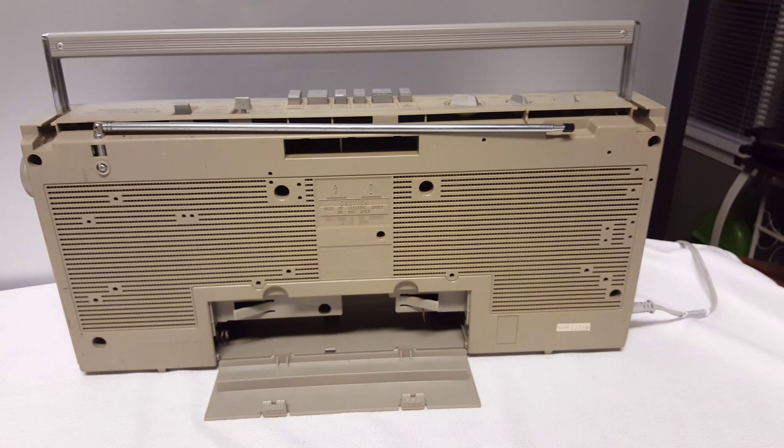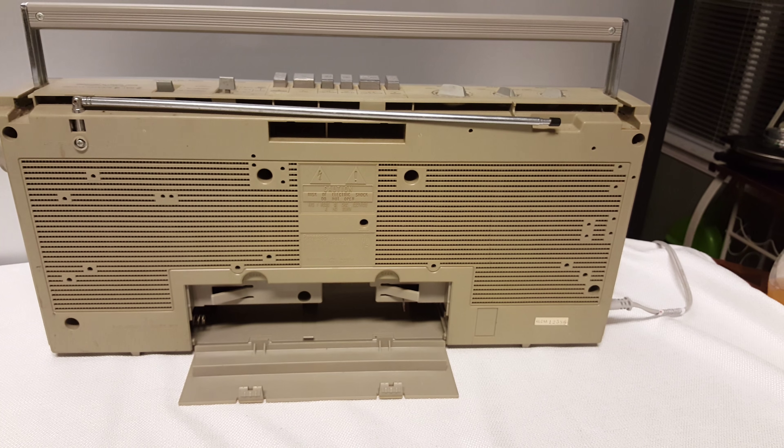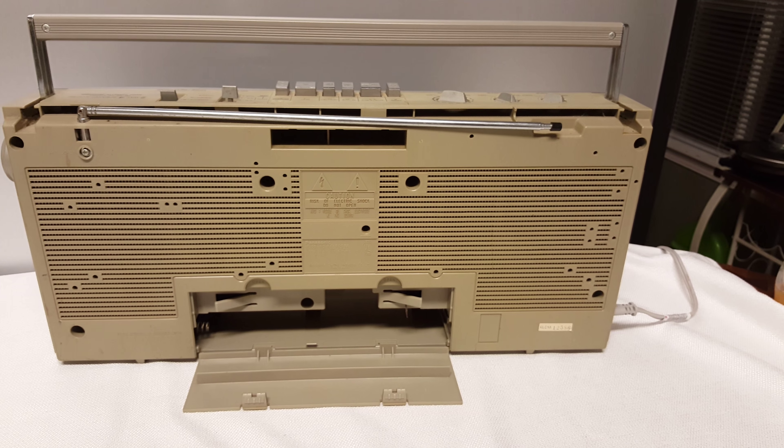It's got phone jacks on the side — microphone jacks. There is no AUX function on this box, but it's an old-school, cool-looking boombox.